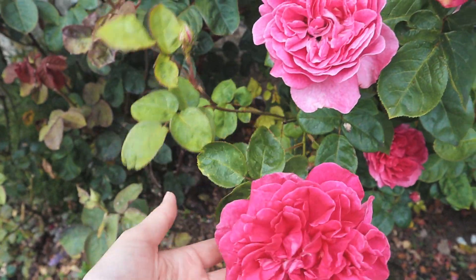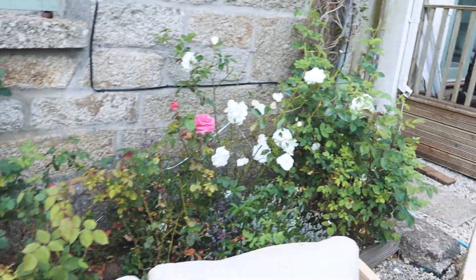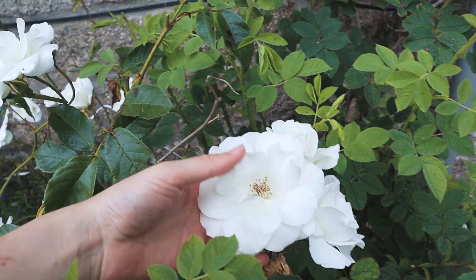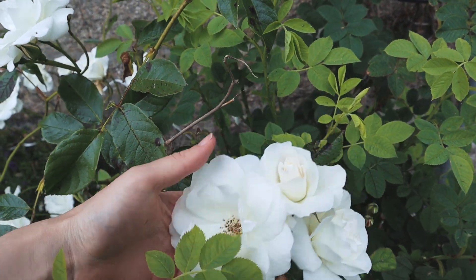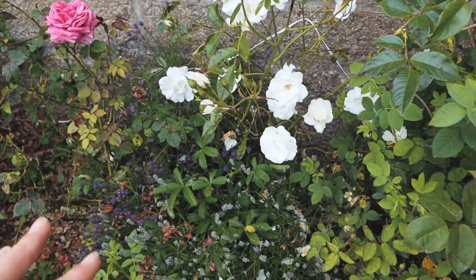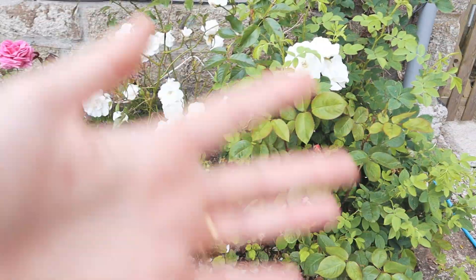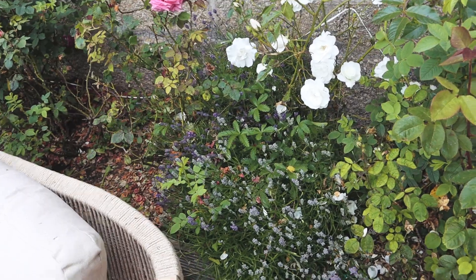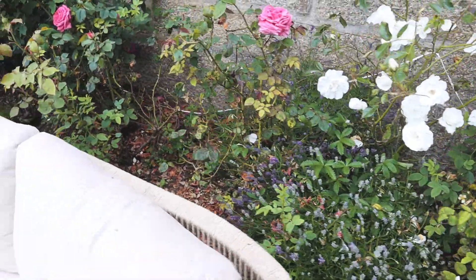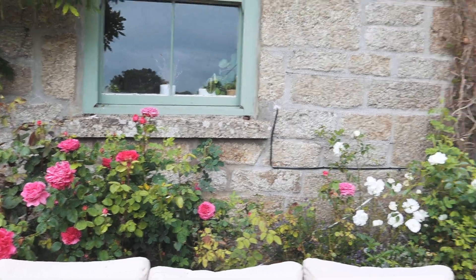My favourite is these white ones — they come out like this and then look at that perfect little swirl, so beautiful. I feel like it's a bit crowded with this lavender and you don't really see the lavender beneath all of these roses. I'm thinking of moving it but wow, look at how pretty all of our roses are.